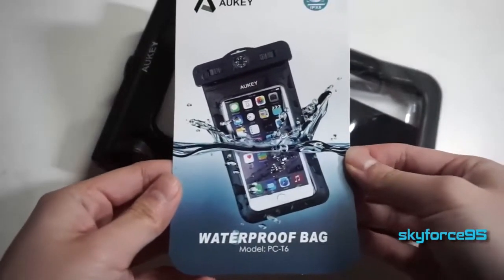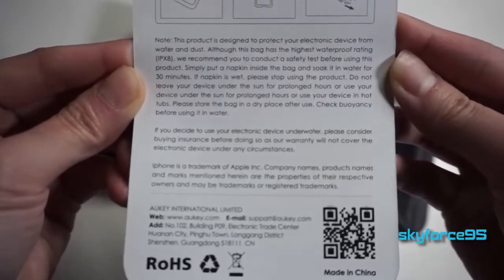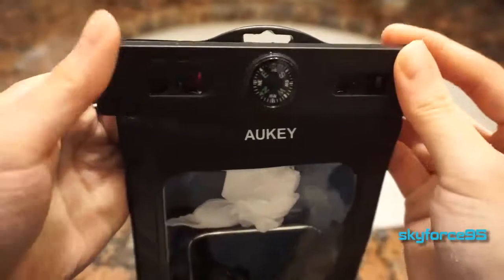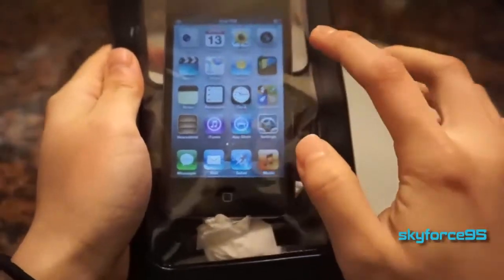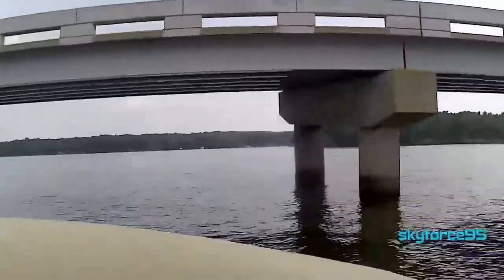Do I think this is worth picking up, especially when the company assumes no liability for water-damaged electronics? I think as long as you test it before any water-related activity and set it up the way I do — placing a paper towel near the seal in case moisture leaks through — you should be fine. This is mainly good for people going out on a boating event who want to use their phone for pictures on the fly and carry their wallet. If you flip over in your kayak, your stuff would still be floating on the surface because this thing is quite buoyant.